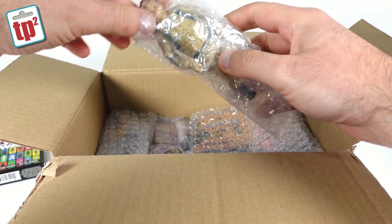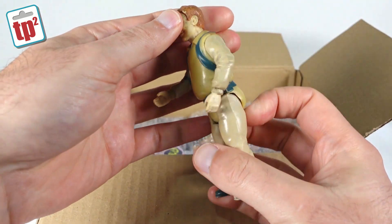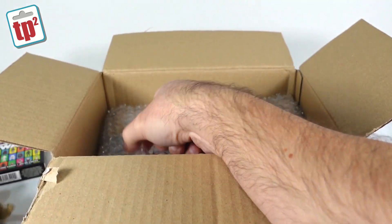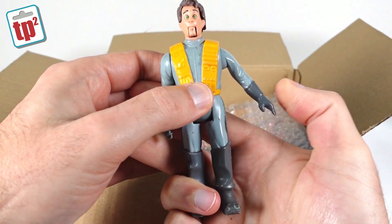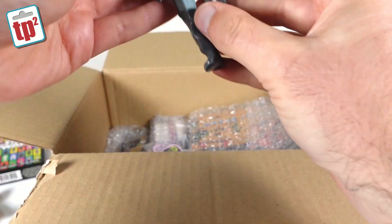Then we have a couple of figures. These look like Real Ghostbusters. So we've got Real Ghostbusters Ray there looking pretty worn and beaten, but I reckon a good clean and he'll come up pretty nice. And then we have Peter as well — this is the Fright Features version of Peter. If you push his arm in, his head pops up and his mouth opens. Again that's not a bad figure, just needs a little bit of a clean.